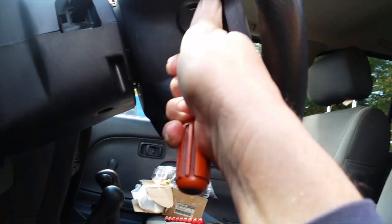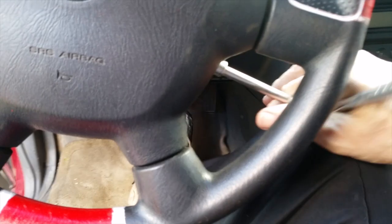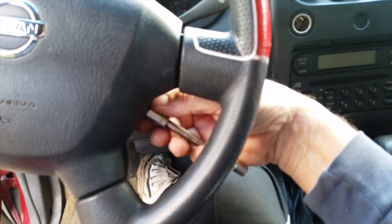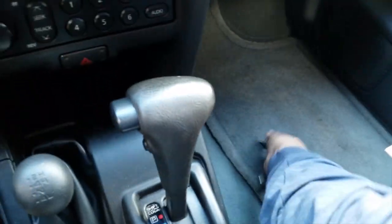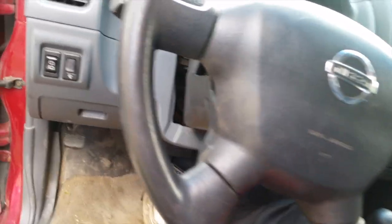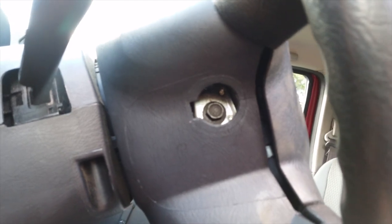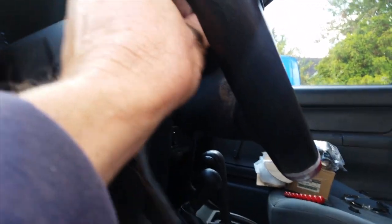There are two small bolts — one on each side — 10 millimeter screws to take off. Do yourself a favor: do not mix these up. If one is on the right side, make sure it goes back in the right side. I'll stick them on the floorboard so I won't get them mixed up, because sometimes these get cross-threaded and become a real pain to get back into your airbags.